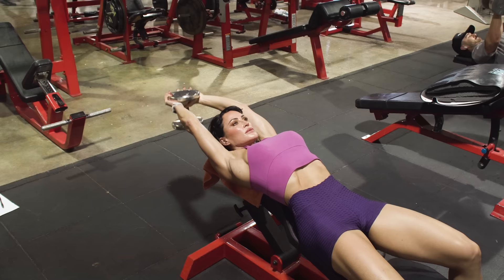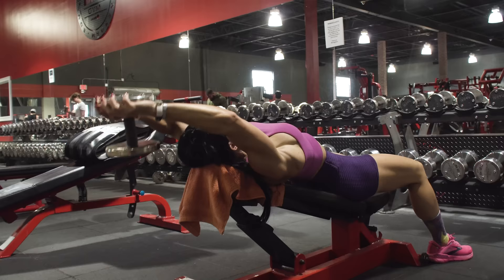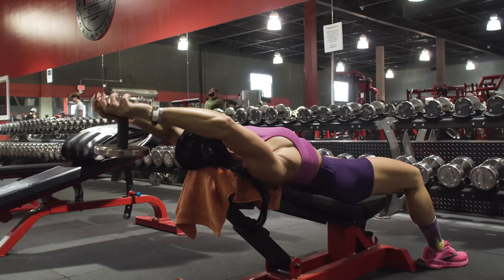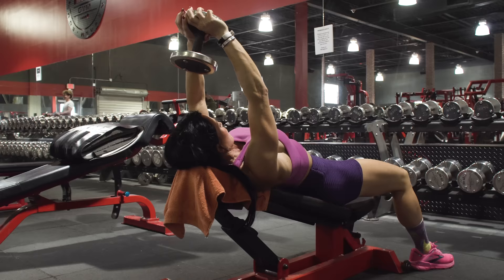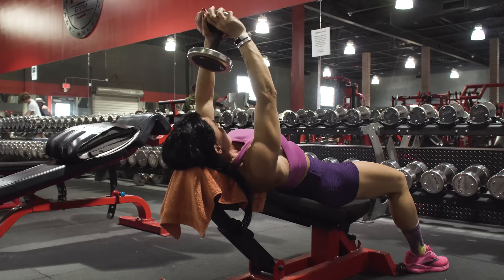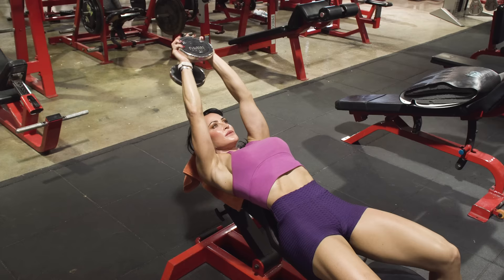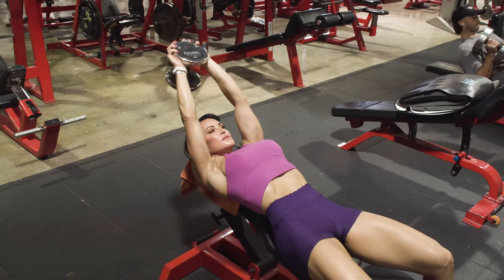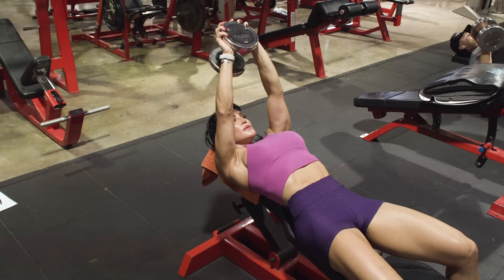You're going to feel this in your lats and in your teres — a very small muscle kind of under the armpit — which is really great for tightening that bra area. Lower the dumbbell until you feel that really good stretch, keeping the same bend in the elbow throughout. If you create a bend through the exercise, you're going to hit more triceps than back. Keep your arms somewhat straight but maintain that same level of bend through the elbow. Pull the dumbbell back up just short of perpendicular, because going perpendicular means losing tension — stop just short and go right back into it.